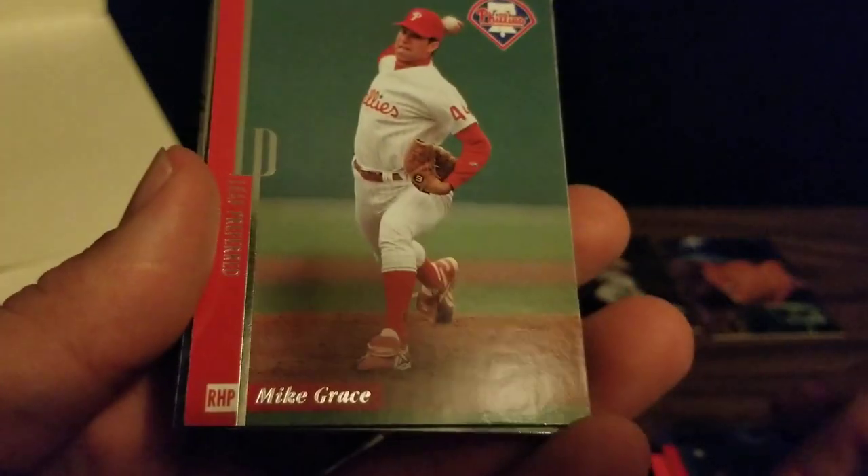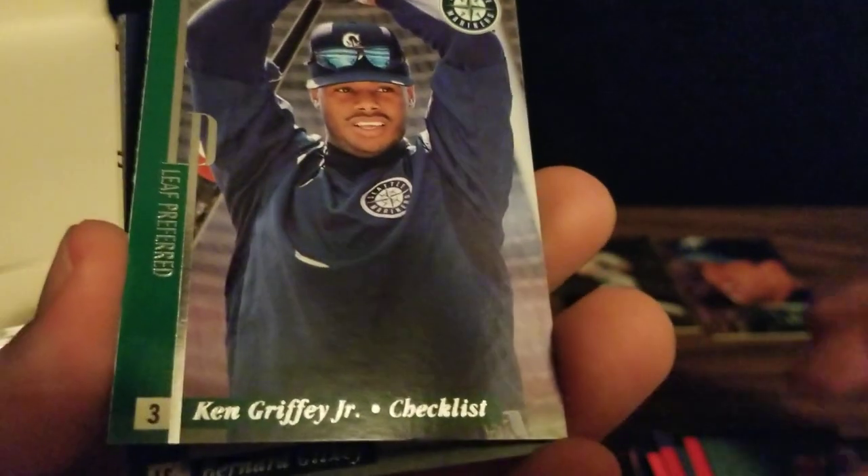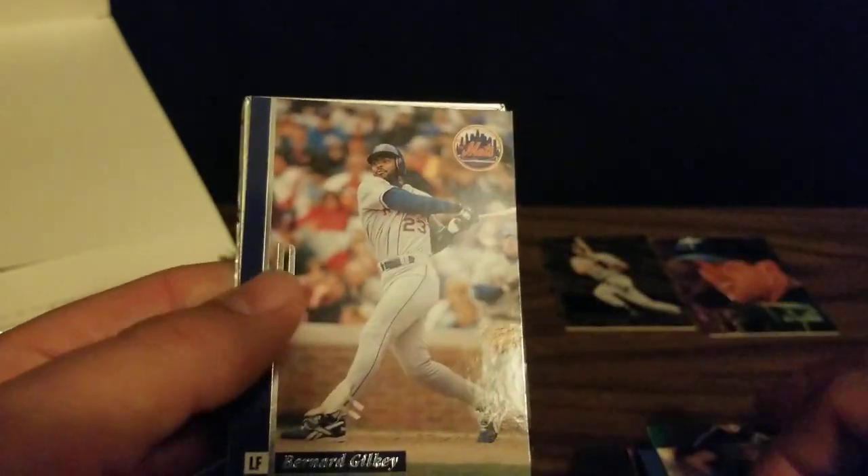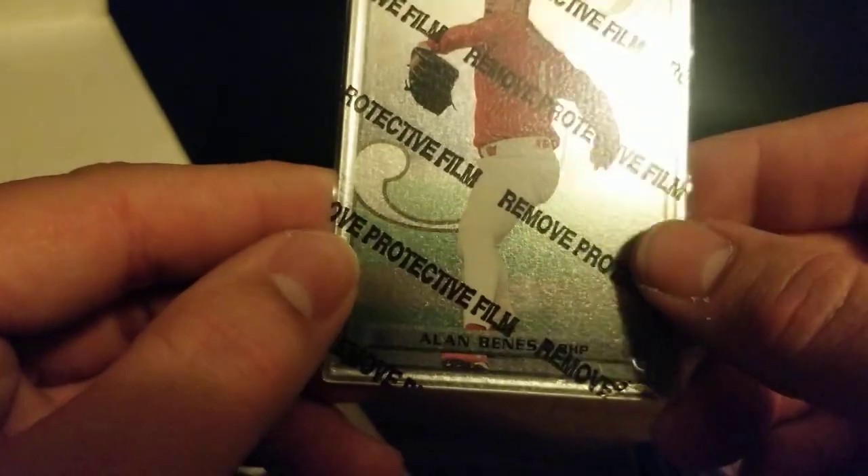We've got John Smoltz, Mike Grace, Ken Griffey Jr. checklist card — so we've got two Griffeys, that's cool. We've got Brooks Kieschnick, Bernard Gilkey, and a steel card of Alan Bennis.